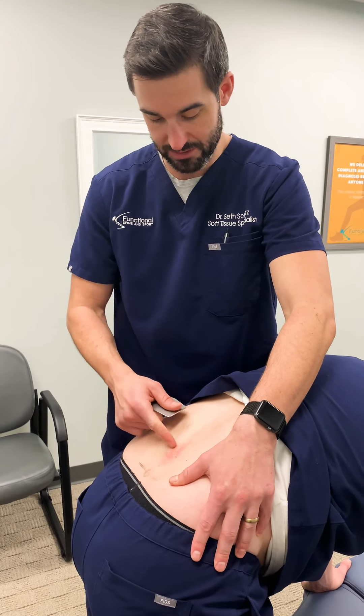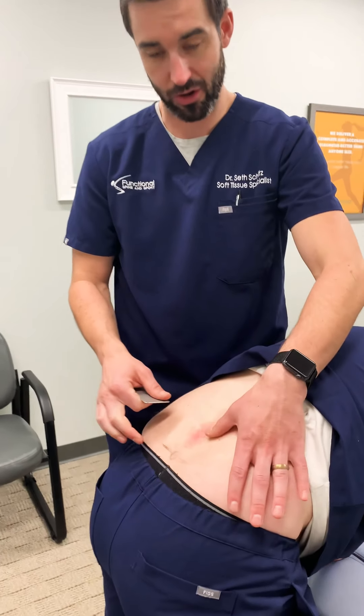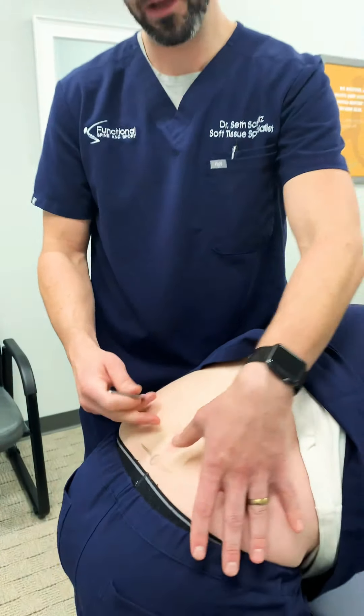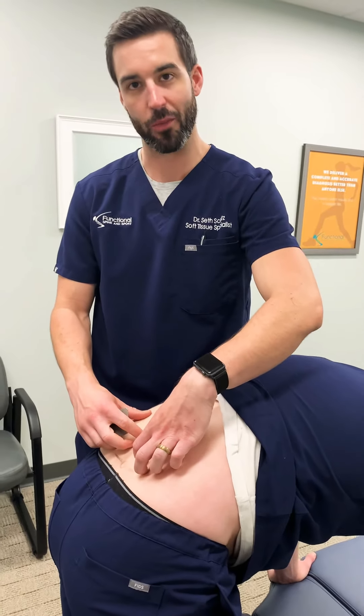As we start to get some redness in the tissue, that's all that tissue can handle today. We don't want to beat this tissue up and cause even more inflammation in the area. Now we're going to check all the big low back muscles.